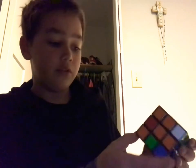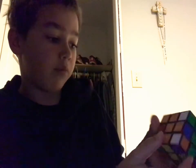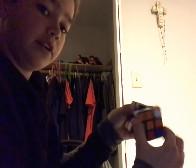How you do this is you look for the white ones — here's one — and look at the bottom. So it says it's blue. It's already on blue, so you just bring it down where it should go, turn it in like so, and bring it up. Now I have one corner.